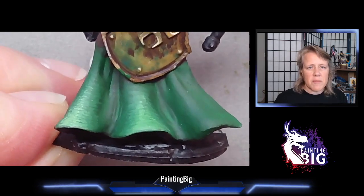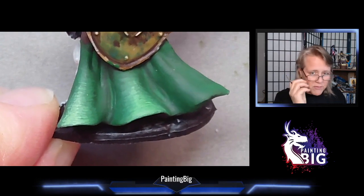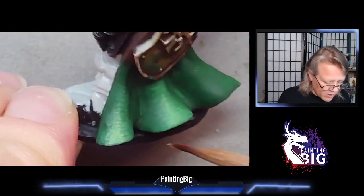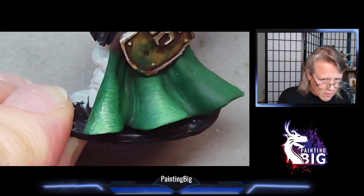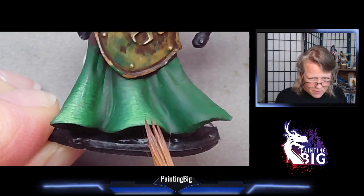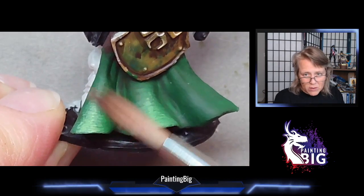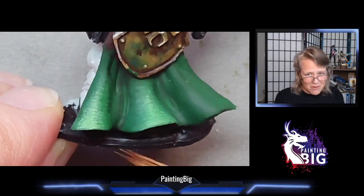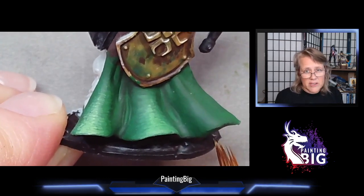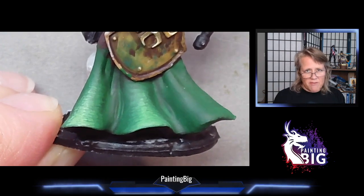Another purpose of glazing can be to subtly shift a color. Say we've done this green but it's not warm enough — you wanted a more yellow-green, a more warm green. You could take a glaze and paint it over that surface. You can see how much more warm it is — I used the yellow I just mixed. Suddenly I've shifted from more of a minty green to a more warm green. If I want even warmer I can continue to layer that yellow on top. Conversely, if this green was too warm and I wanted it to go toward teal, I could glaze a blue over it.